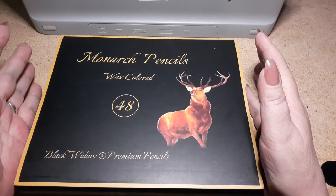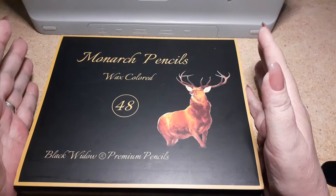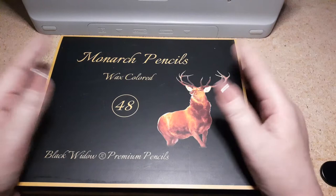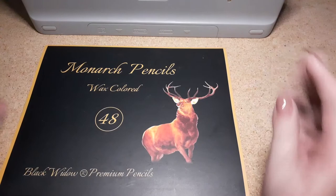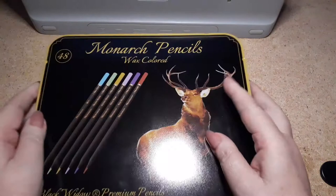The shipping situation was not what I was hoping for — that's not Monarch's fault, that's Amazon's fault. They came looking like they were mowed down by a truck, and some of the pencils were actually kind of not in their little pocket when I opened it.